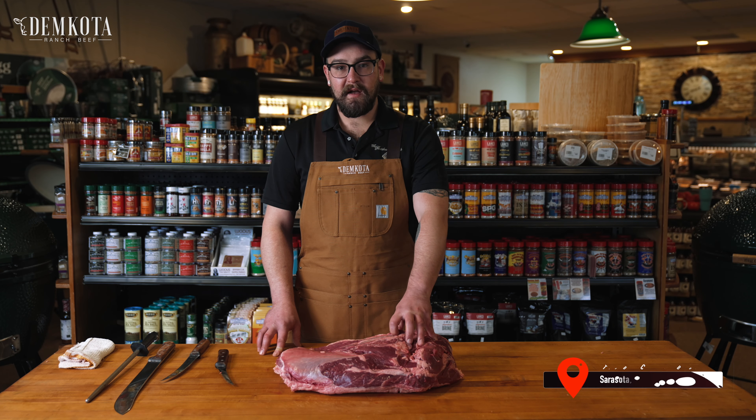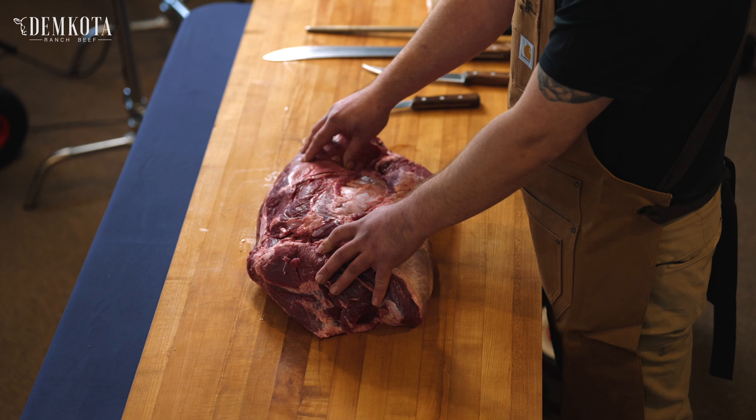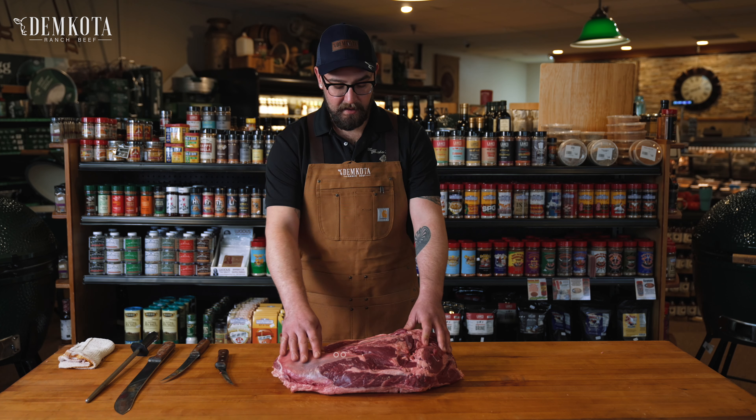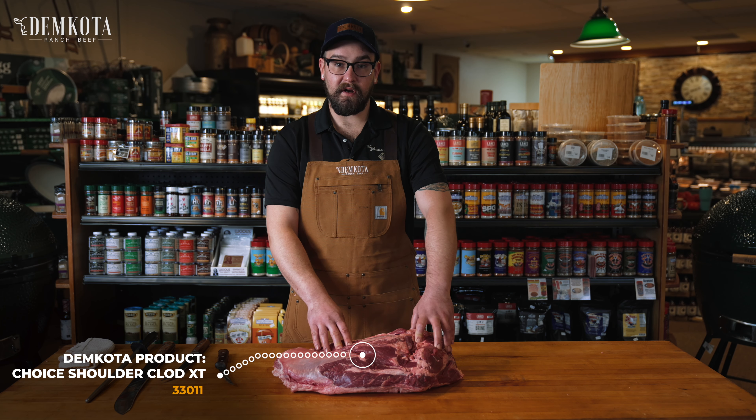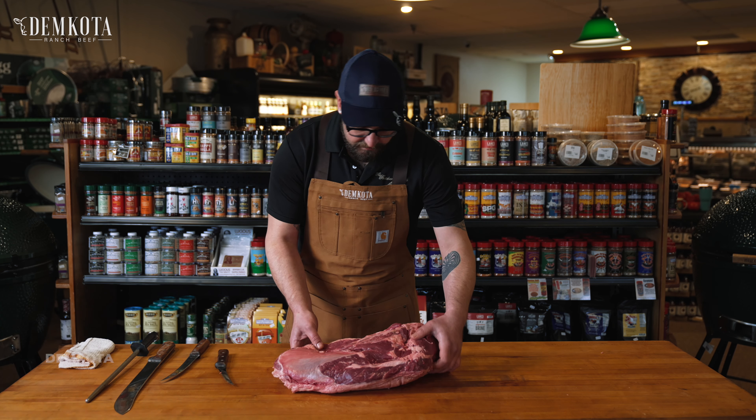This is Jeremy at The Butcher's Block. We're gonna break down a Demkoda XT clod. First, we're gonna have the top blade — I'm gonna separate that and show you how to break that down. Then I'm gonna have the short clod, and then we're also gonna do just the clod heart. So we'll go ahead and get started on that.